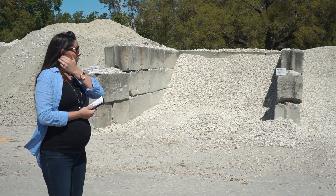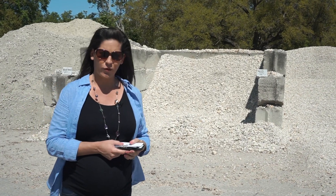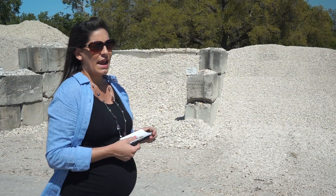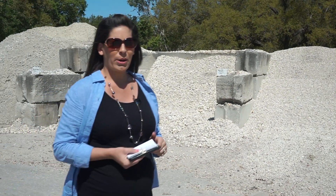Next we have our white gravels — this is our 1 to 3 inch white river rock gravel, which is a smooth gravel used in landscape applications for mulch or walkways. It is predominantly white but has hints of brown as well.